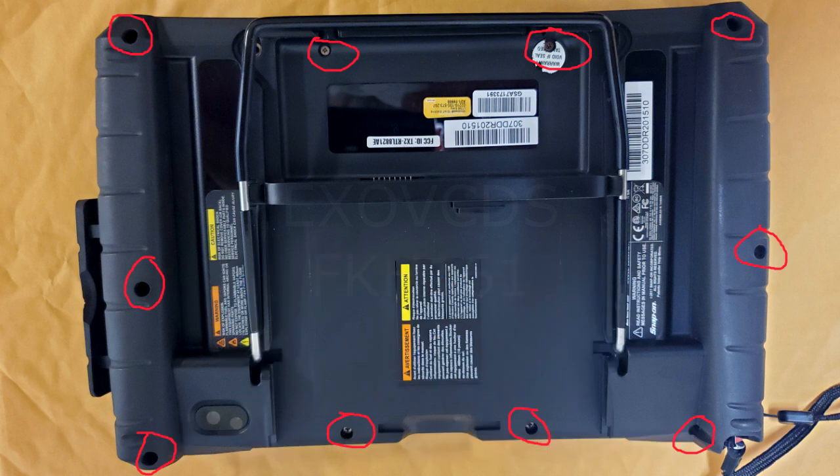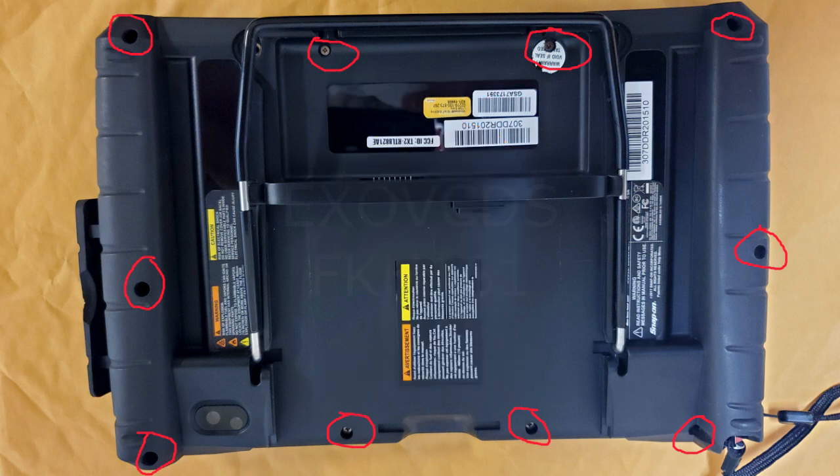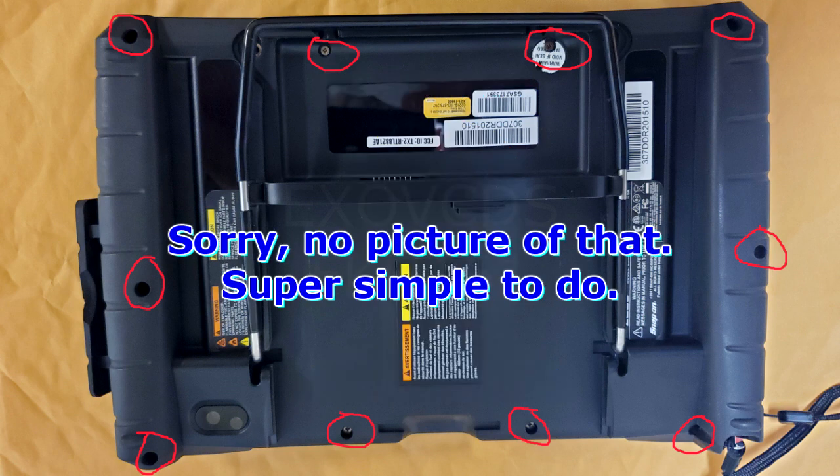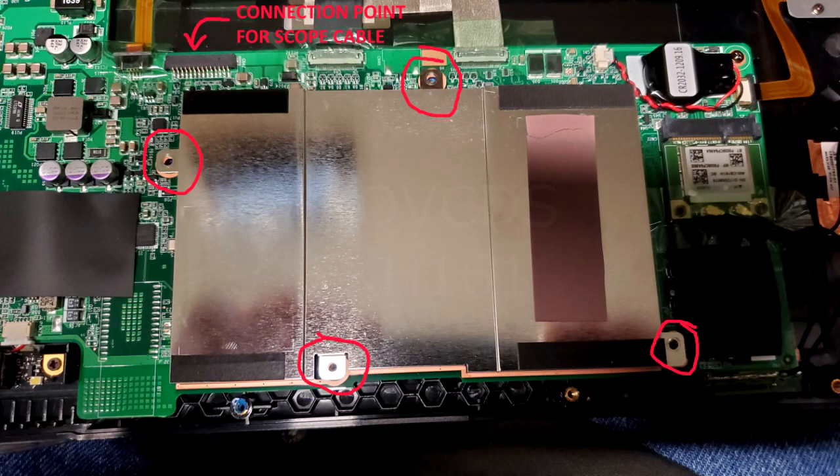As you can see from the pictures, there are maybe 6 or 8 screws to split the cover. There's one wire connector you have to disconnect from the motherboard — that's for the scope. Once that's out of the way, all you need to do is remove the sheet metal cooling tin.